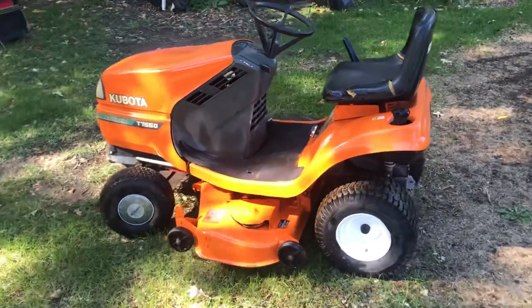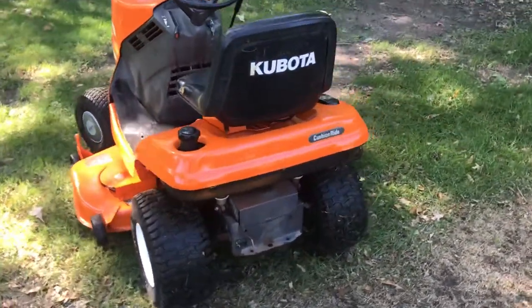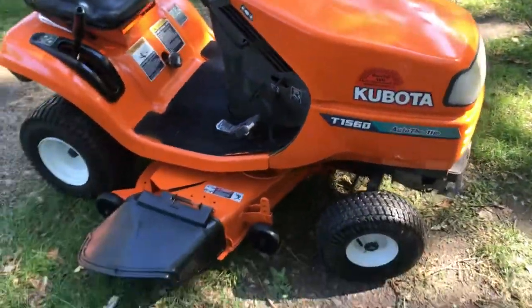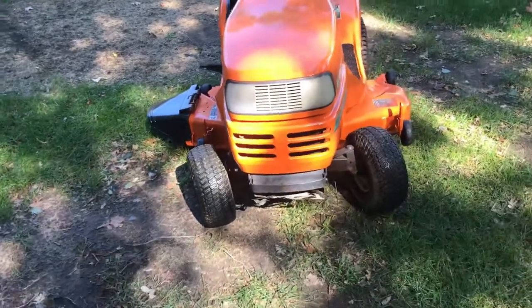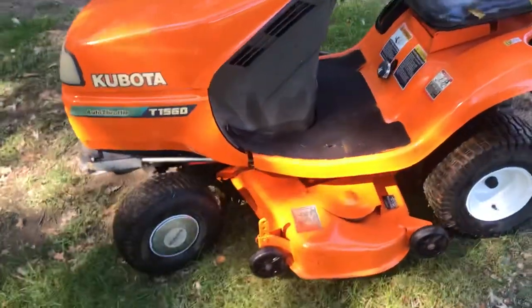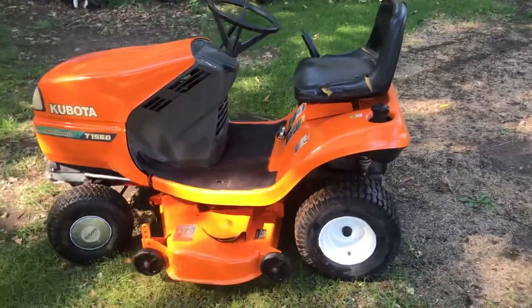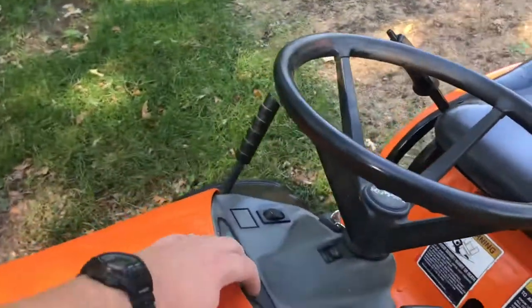This is a video for the Kubota T1560 autothrottle that I restored. This tractor was actually my grandfather's — he bought it probably 20 years ago down in Iowa and used it for about 15 years before the lower oil seal and lower crankshaft seal on the motor went bad. He pulled the motor but due to health reasons never got around to rebuilding it, so he gave it to me.